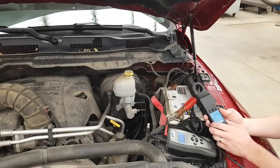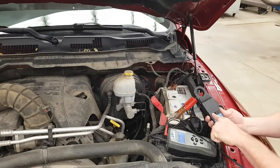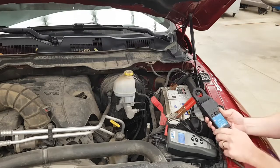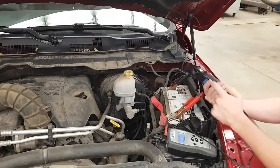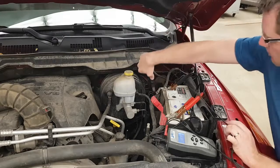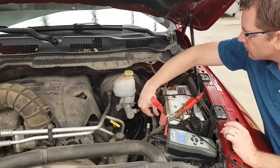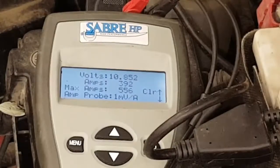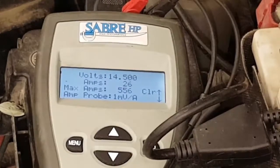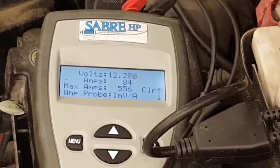Now we'll hook up the large amp probe. We'll set it to a thousand amps and zero it. This will be for the starter motor, which can get up to five or six hundred amps. We'll make sure the direction of the amp probe is correct, then put it around the ground cable that goes down to the cylinder block. Now we'll crank the engine over and you can see how much it went up. Then we'll remove the tool and we're done.